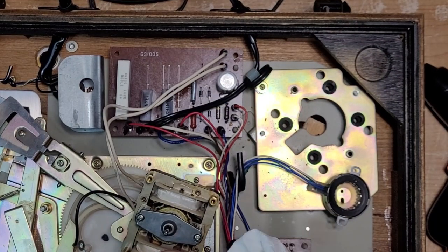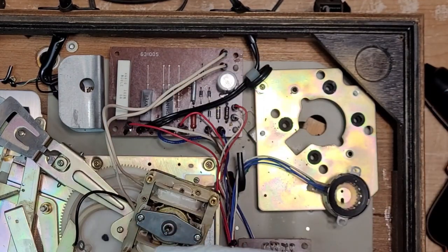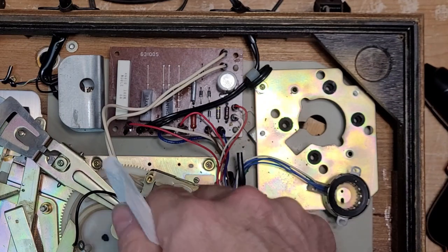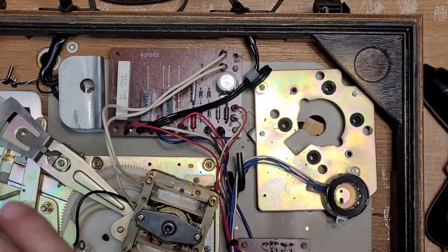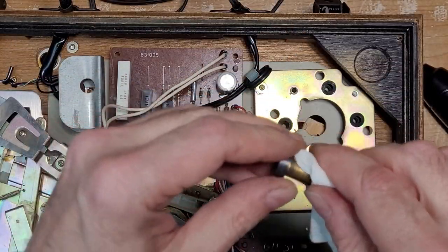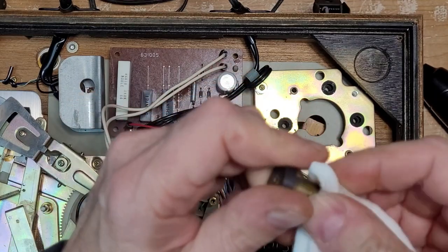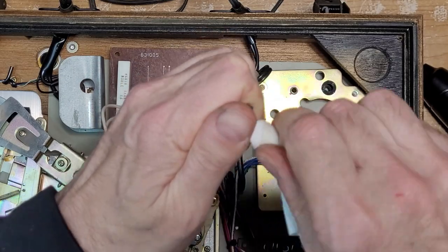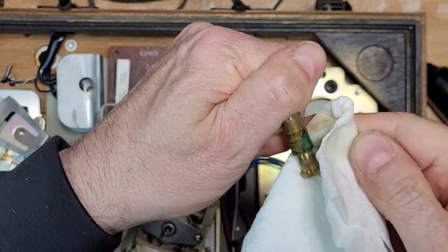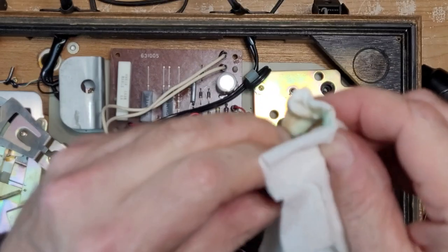Motor's back together. Let's work on the spindle a little bit. I might have to run a little sandpaper — like 2000 grit — just to take off some of this corrosion, because it's bad. Let's see how it turns out with a little alcohol first. Nasty — wow, look at this: corrosion and grease.